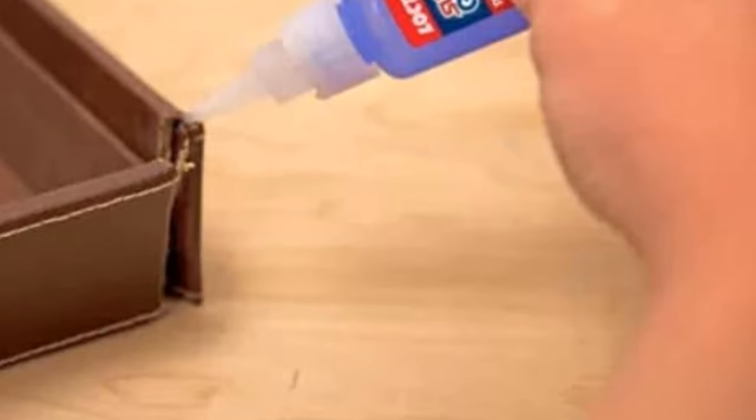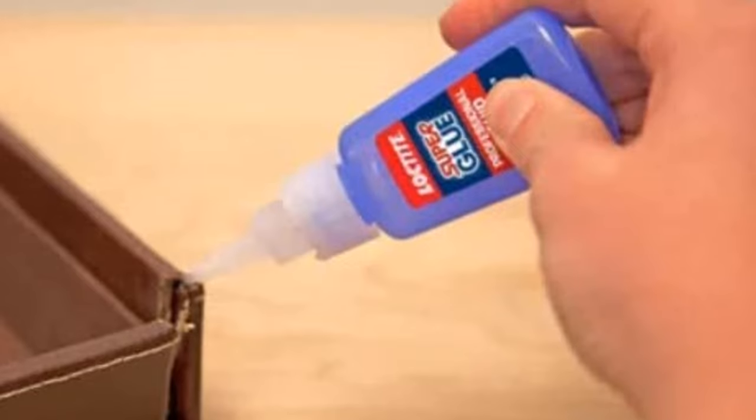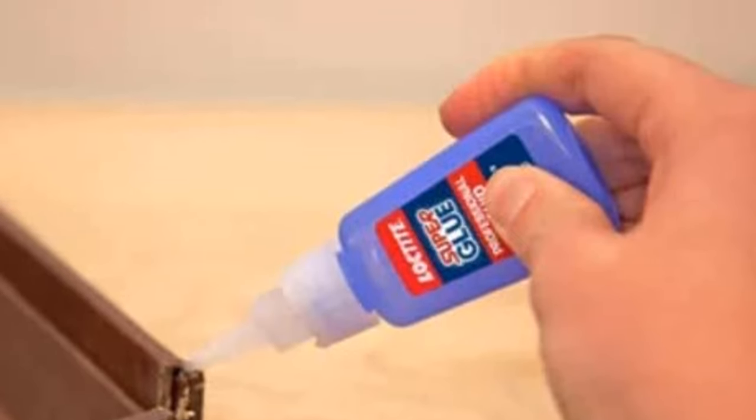Loctite Super Glue Professional sets in 15–30 seconds and bonds to a variety of substrates including leather, cork, paper, cardboard, wood, chipboard, fabric, metal, and ceramic.